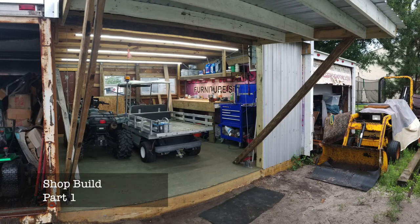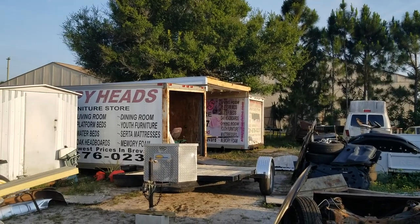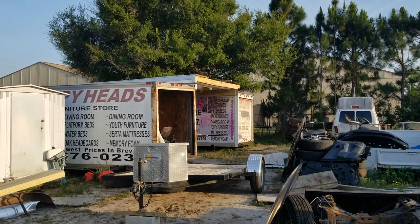Today we are starting on part one of the shop build. The entire shop you see here was built for probably under $500 and that includes everything. This is what it looks like currently, but let's go back to the beginning and see how it was built using almost all recycled materials.